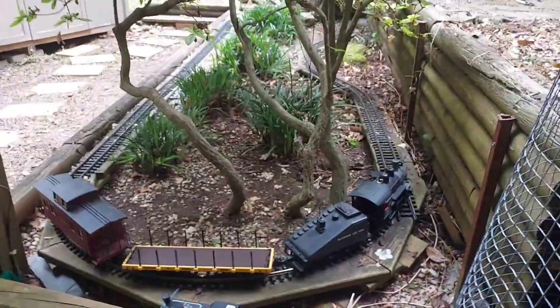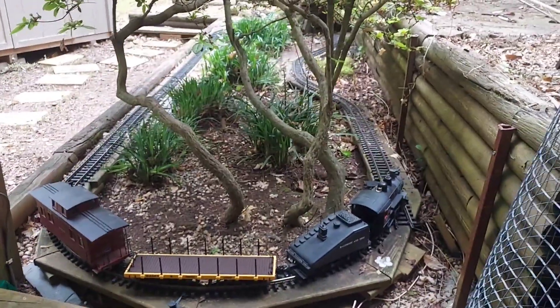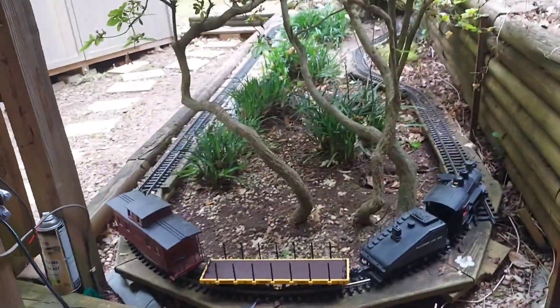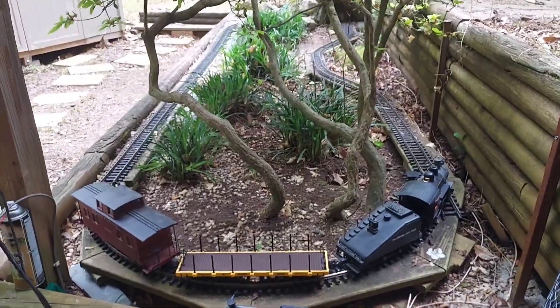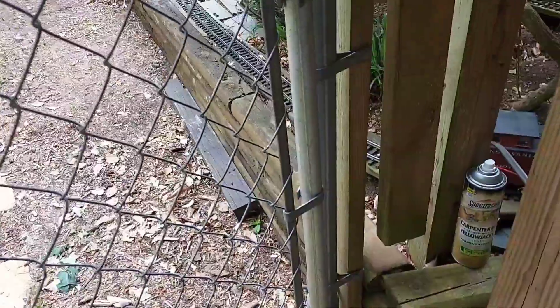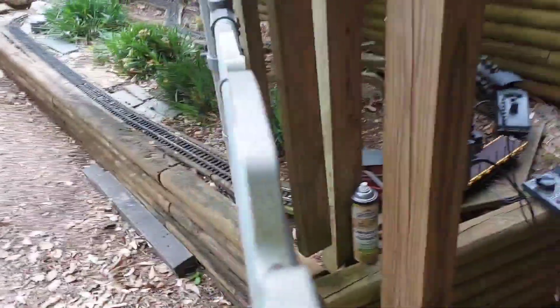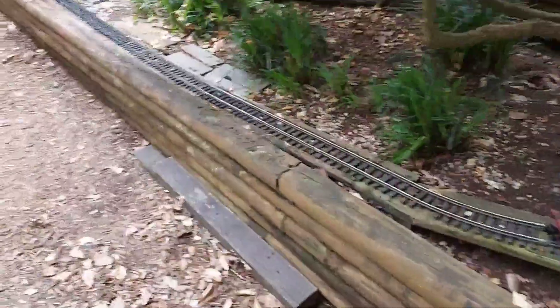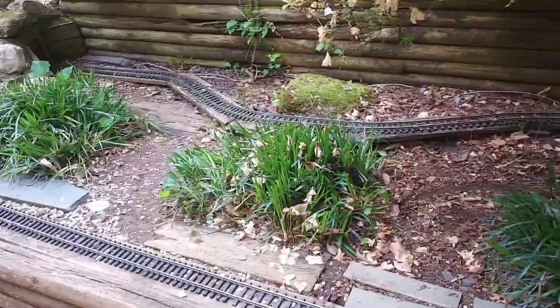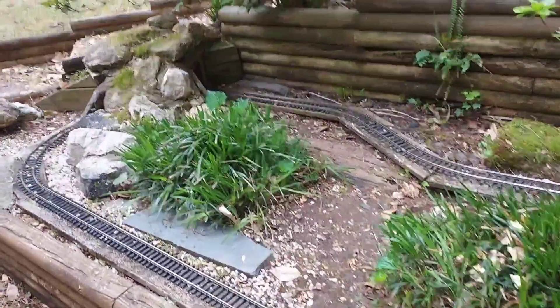I built this loop over 20 years ago and I haven't run it for probably about three years now. When I started this a week or so ago the thing was completely overgrown. You couldn't even see the tracks except for this back end where we don't get any light and it didn't grow there, but all this in here was completely overgrown and completely covered.